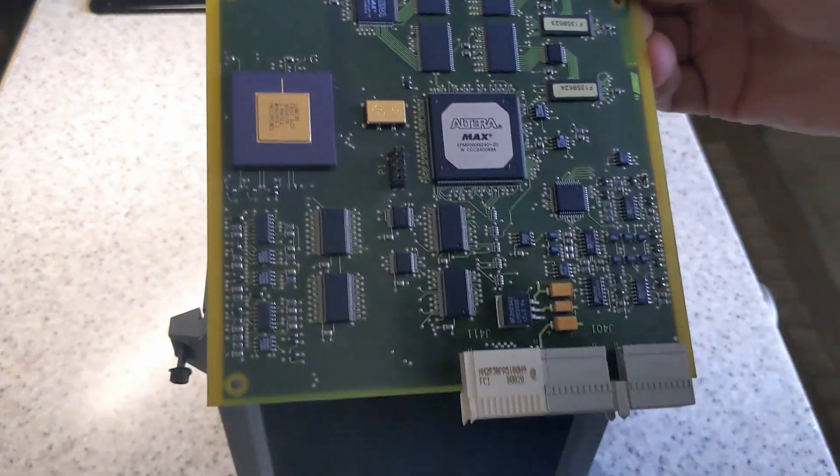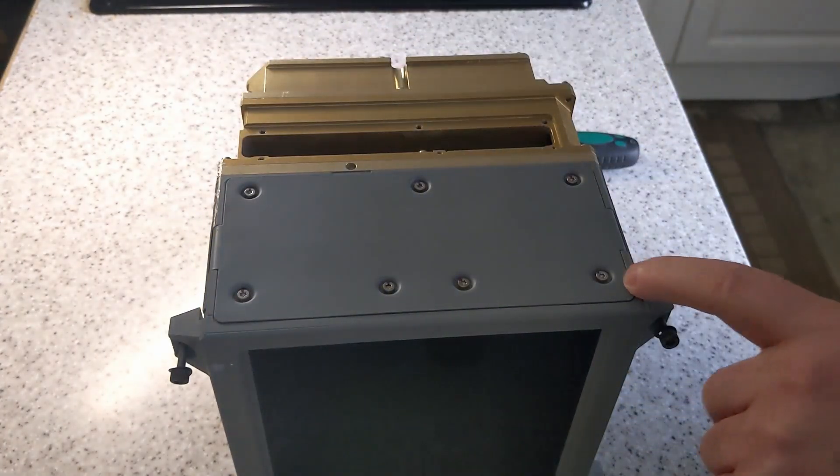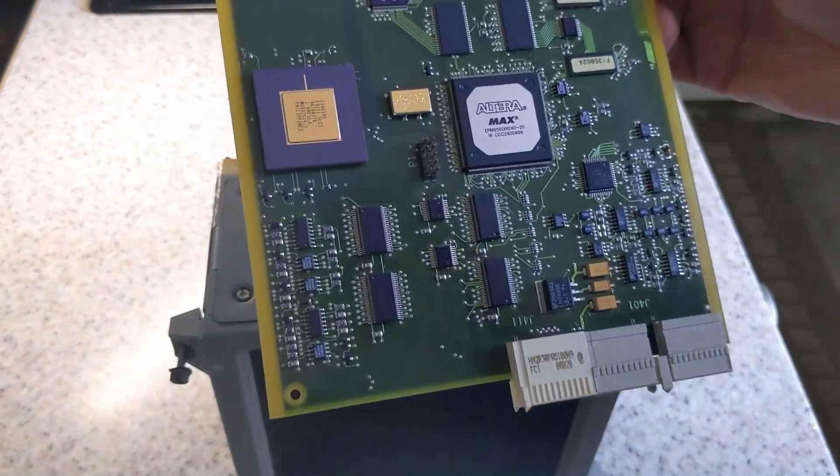This must be an option board or something. This might be a standard chassis and they just put a different option board in depending on what it's going to be used for.